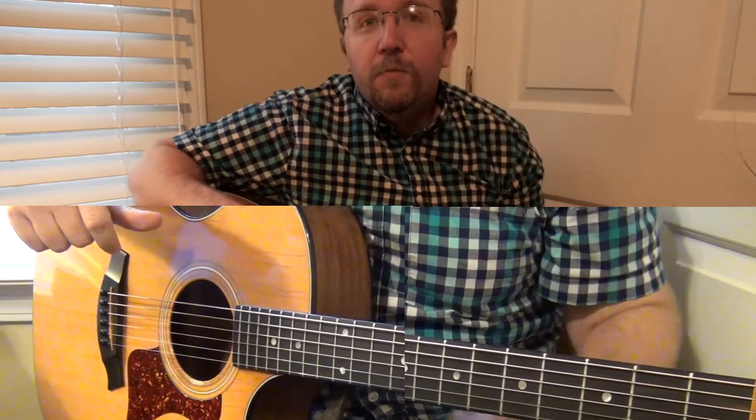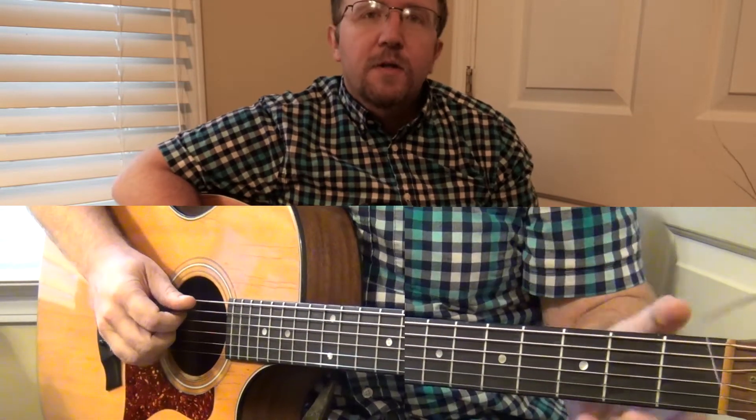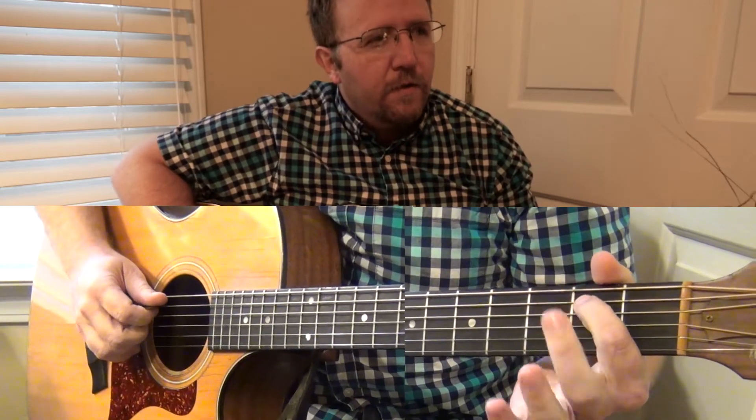Hey guys, today we're going to learn Memories by Maroon 5. So let's see how it goes. We're going to learn a single string version of this song, and it's going to have some new notes. So let's listen to it one time first.